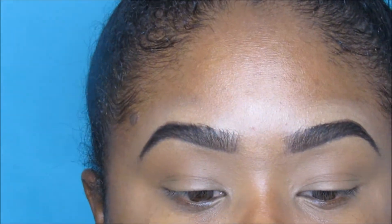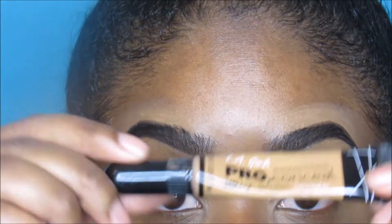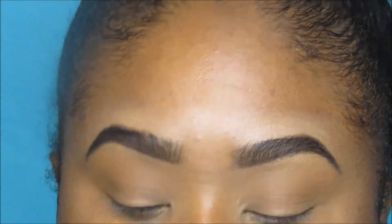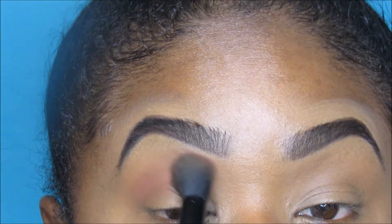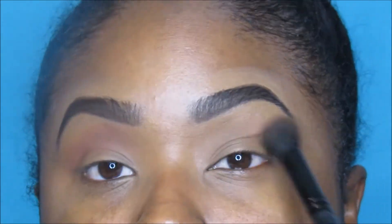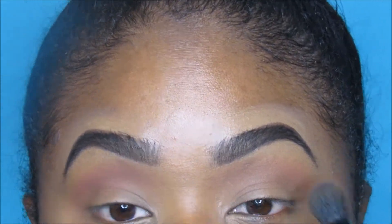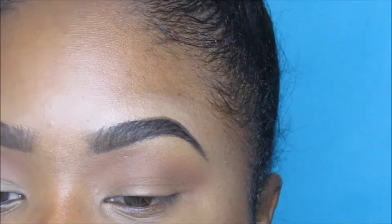As usual I started with the brows. I used the Ruby Kisses HD gel liner and the LA Pro Conceal in Fawn to carve out my brows, and I set it with the Fit Me powder. For the semi cut crease, I'm using the Morphe palette — I just took a warm brown shade and went up into my crease to get a nice warm crease color.